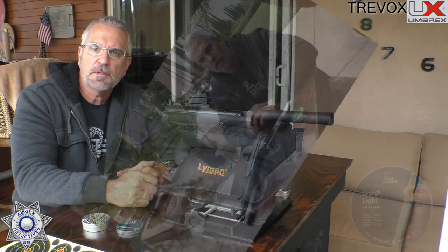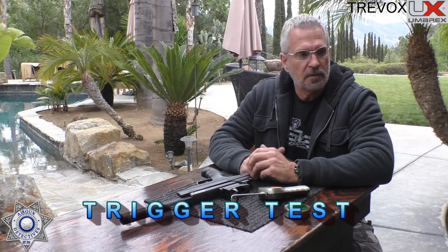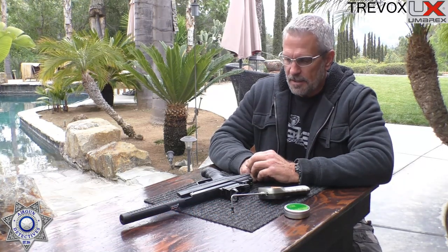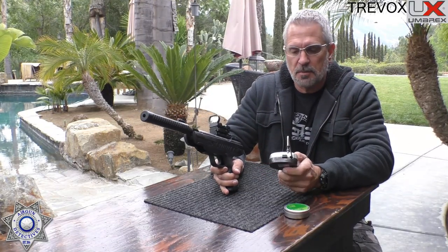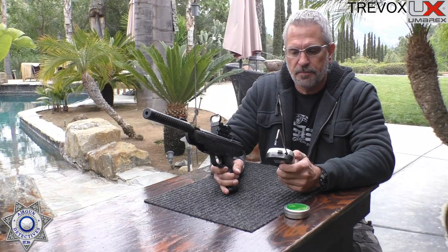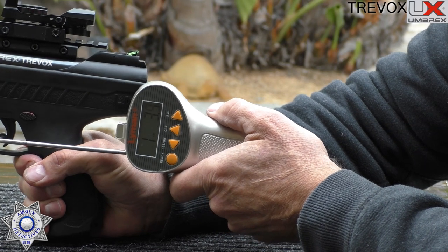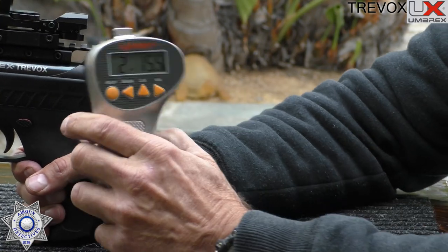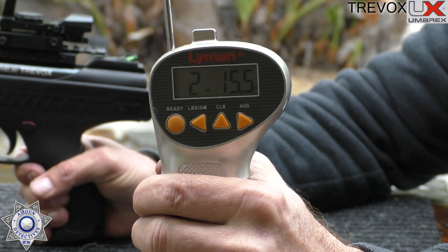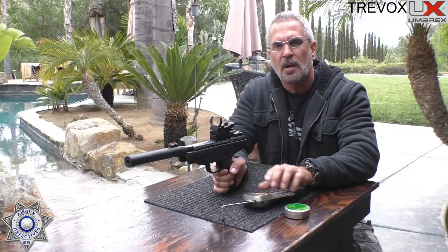Let's do a little trigger test on the Trevox. The weather's been raining on and off and cold, but let's see how well this trigger does. Here's our trusty Lyman trigger gauge. Let's go.